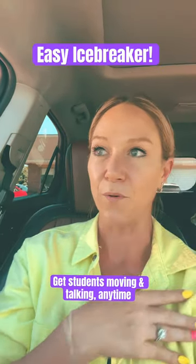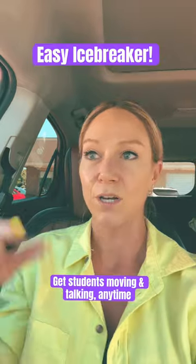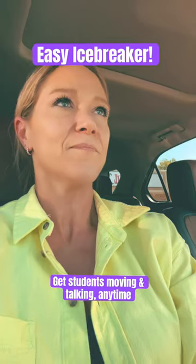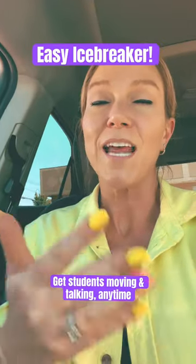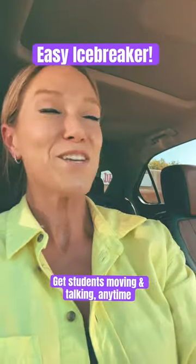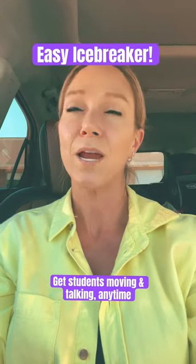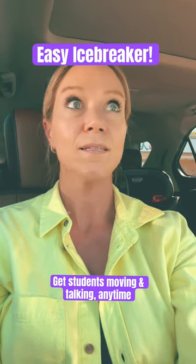Yes or no. Cardi B or Nicki Minaj. Summer or winter. Was the Will Smith slap valid? Do you agree that students should not get zeros anymore? Do you think I'm 29 or 35? Should teachers be able to carry guns? Is a hot dog a sandwich?